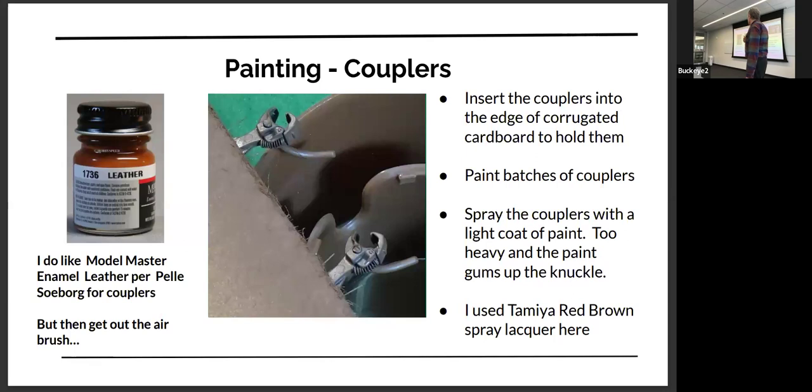I like to paint the couplers too. Someone suggested using Model Master leather with an airbrush, and it works really well — I liked the color — but you have to use the airbrush, which I don't like. So most of what I do now is use the Tamiya paints, the kind of red brown, to paint my couplers. The Tamiya paint tends not to gum up the coupler. If you're painting a coupler and you get too much paint on it, the knuckle doesn't want to open.